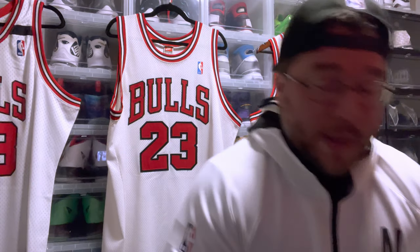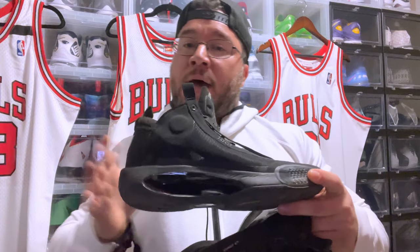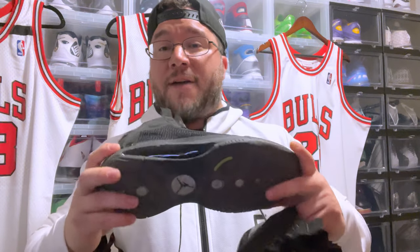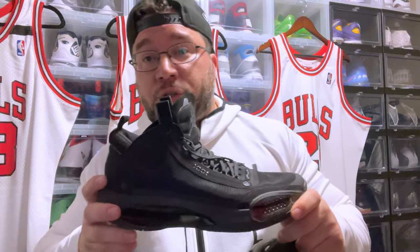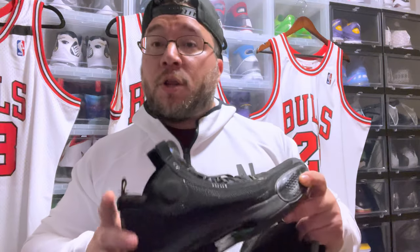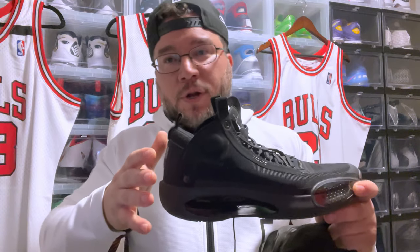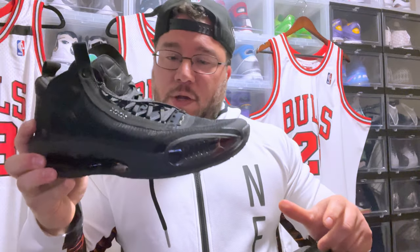The Jordan 34 is another sneaker I play in. It's lighter than the LeBron, which is a pleasure. It has big Zoom Air units in the forefoot and heel and is more versatile — you can move around more freely. To me this shoe works across weight classes, whereas the LeBron is really tailored to bigger, heavier guys.